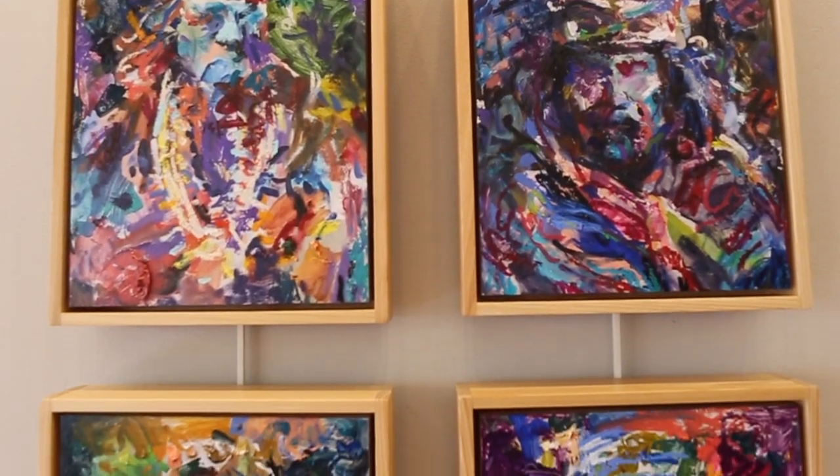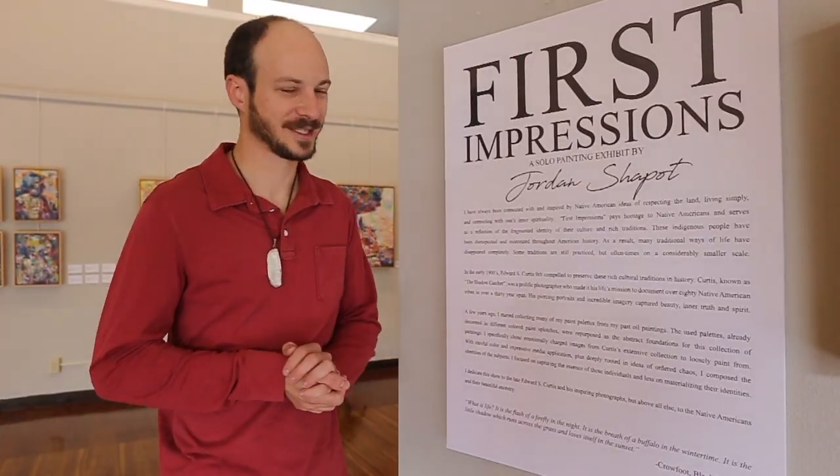This Friday, January 5th, is the big opening reception for my show, First Impressions. It is from 5 to 9. I'm going to have music and food. It's right here at Brick City's Center for the Arts.